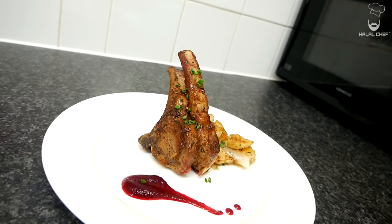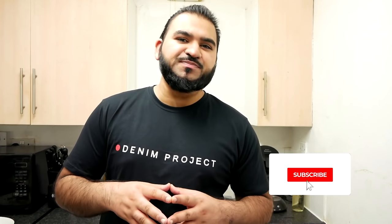Hey, salaam! I hope you guys are doing well. Halal Shop is back for another video, and this time we're making delicious lamb chops. I'm gonna serve these lamb chops with crispy potatoes cooked with shallots and a beetroot sauce on the side. You can also serve these lamb chops with mashed potatoes — it's gonna be amazing. Without further ado, let's get started.